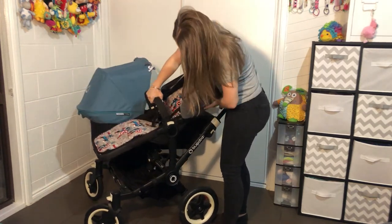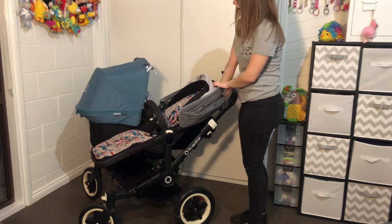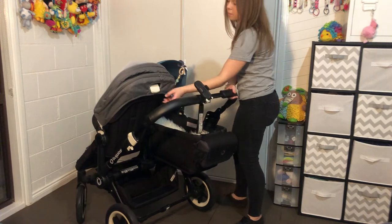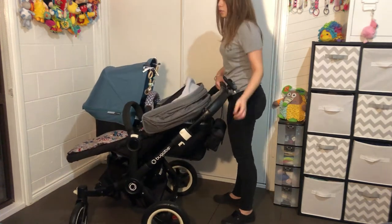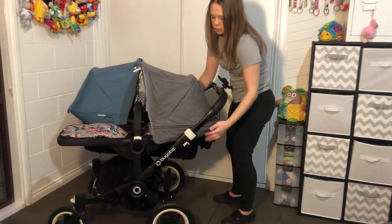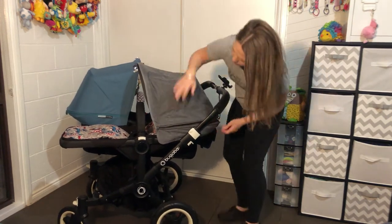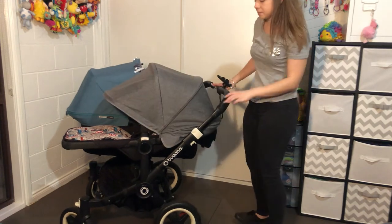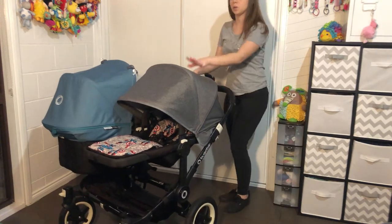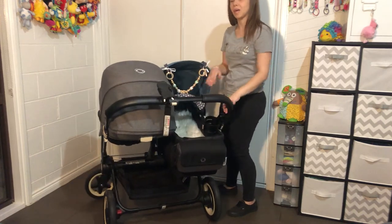Seats can face both ways and they have a recline at the back with a handle — three recline positions. Here's the white lever at the back: one, two, and three. The extendable hood is exactly the same; I'll show you how much it covers with the seat on — quite decent sun coverage. So you can have an older baby facing forward and then a young newborn facing you in the bassinet, which is awesome.